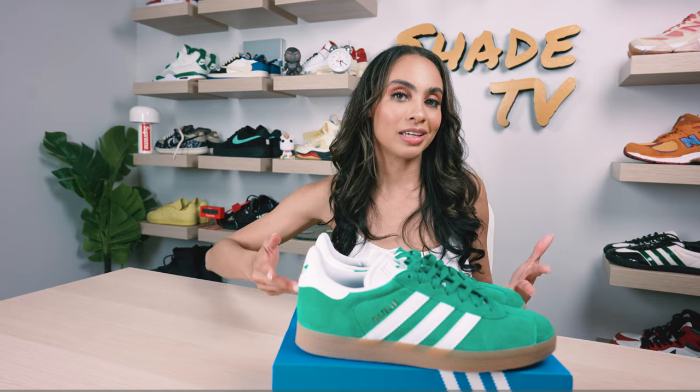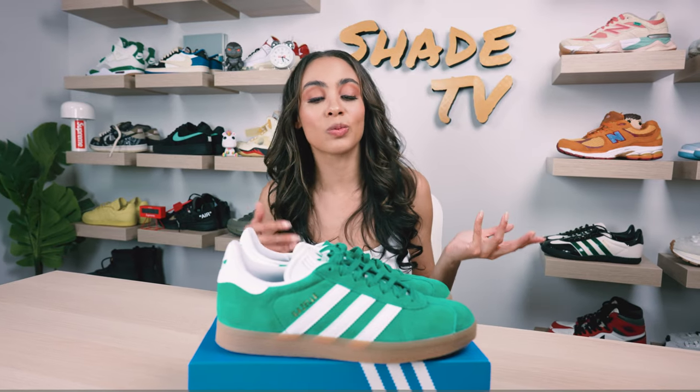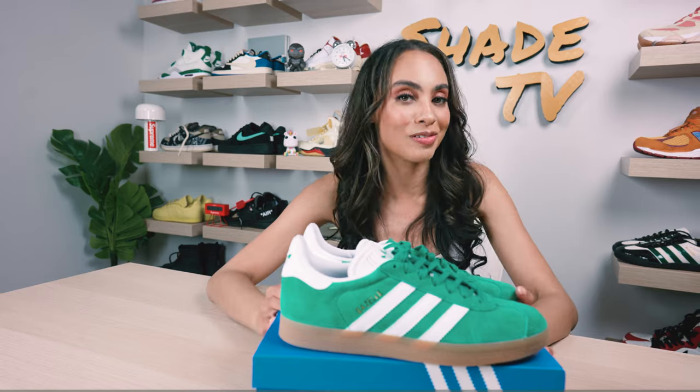This is something you can snag right now — available online and in store at Adidas. This is definitely a very trendy silhouette right now. You've probably seen celebrities and influencers wear this sneaker. It has definitely come back into the clothing capsules of a lot of influential individuals, specifically those who love to style them fashionably.